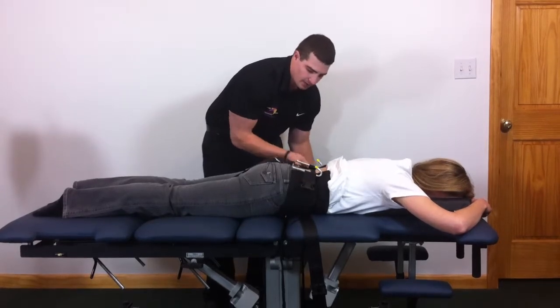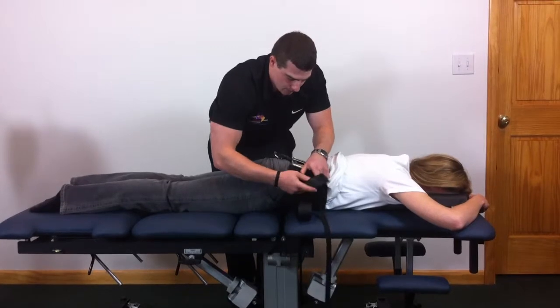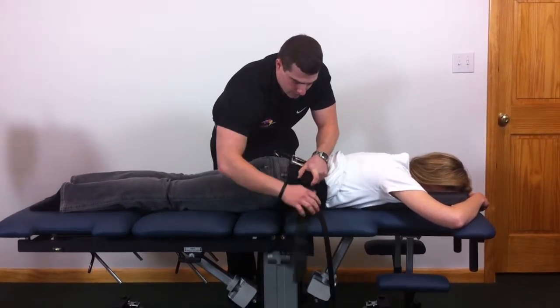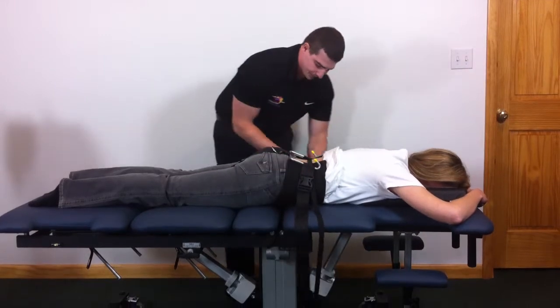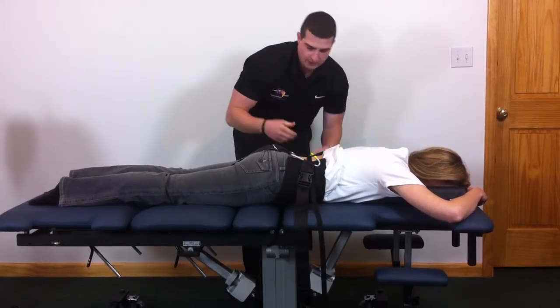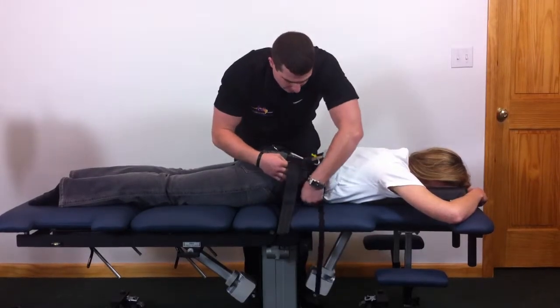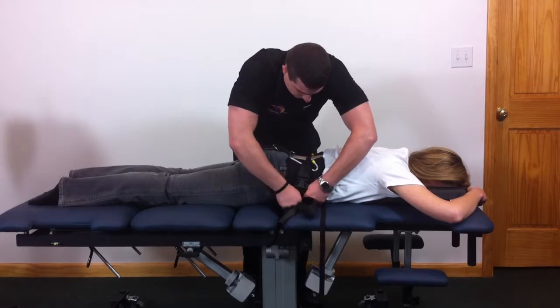Bring each clip on inside and connect them in. Give that a tug at first to snug it up some. Now you want to do a cinching motion on each side of the belt, where you grab the bottom strap underneath, force up, and pull down.